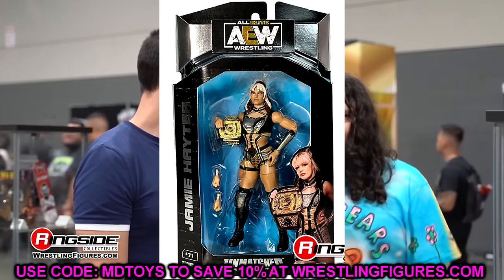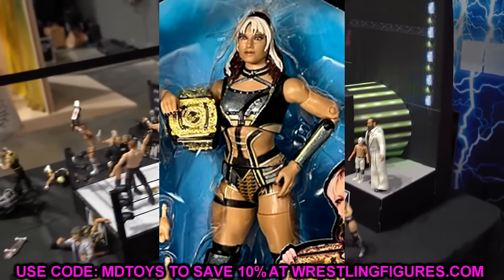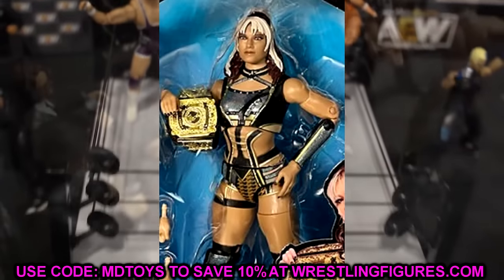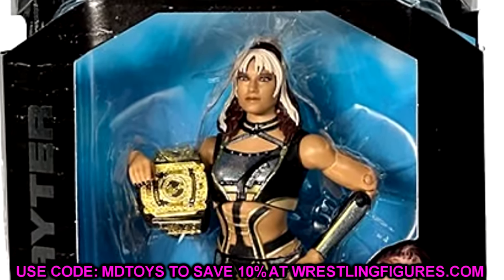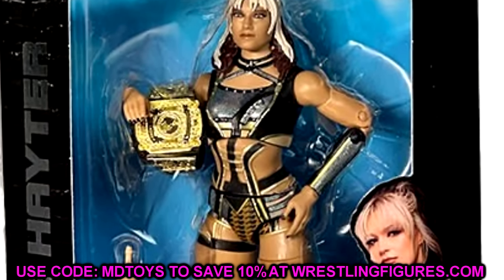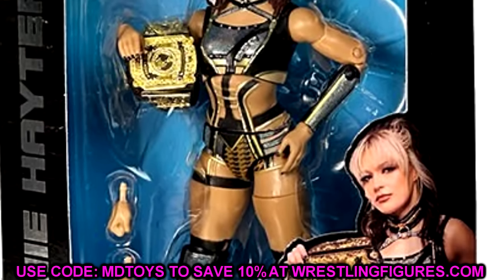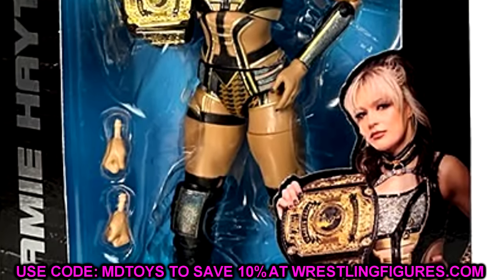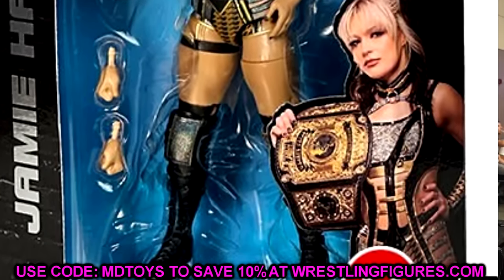We also have Jamie Hayter getting essentially her second, third, or fourth figure depending on whether you count the Shop AEW exclusive and the chase with the jacket. This is another figure for her with the championship. I'm not sure how I feel about the head sculpt from this distance, but her first figure was really good, so I expect this one to follow the same pattern. I might review this wave all together or break it up by doing Jeff Hardy separately and the BCC as a group.